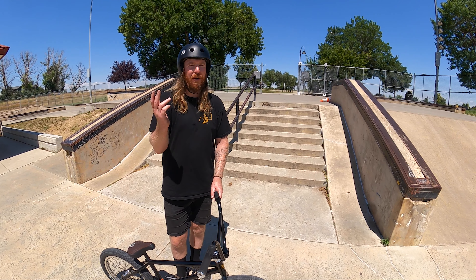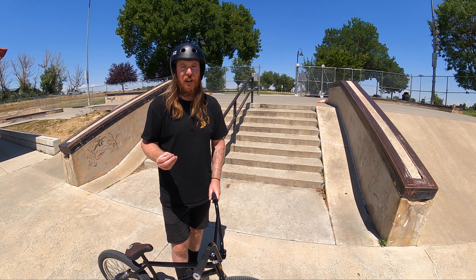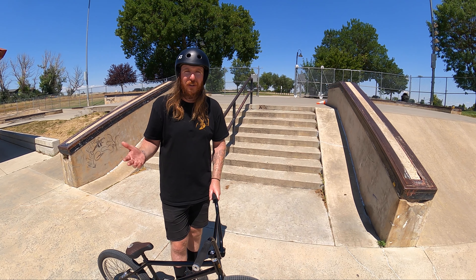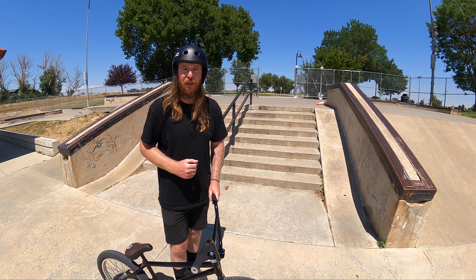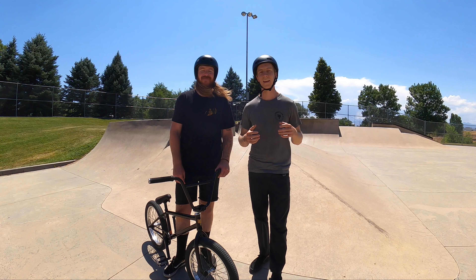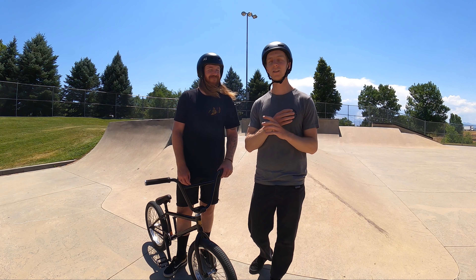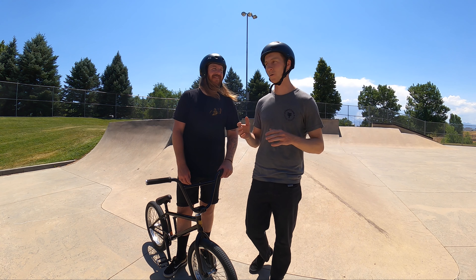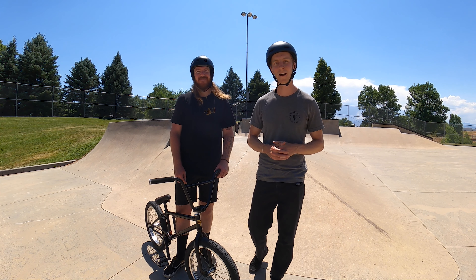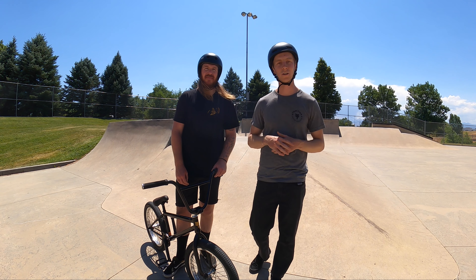And that's going to be a wrap for interacting with different obstacles at the skate park. I know this was a pretty brief overview, so if you'd like us to go into more depth on specific obstacles, skills to conquer those obstacles, or tricks we were doing, let us know down in the comment section below. If you've been curious about riding your local skate park there is no better time to start than right now — we had so much fun coming out here, riding around, playing around, and showing you guys one of our favorite ways to have fun and learn new skills.